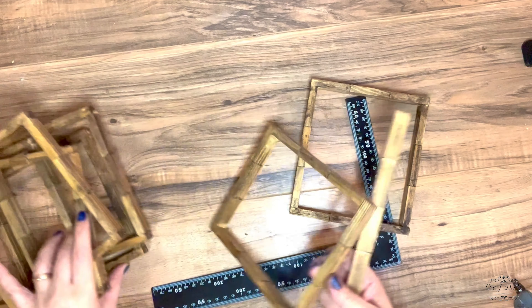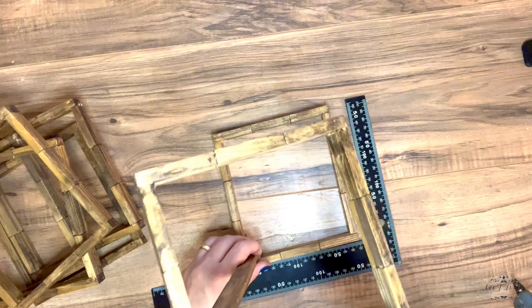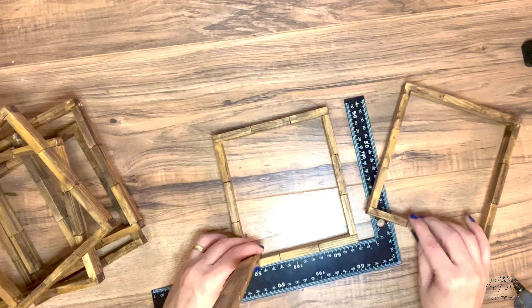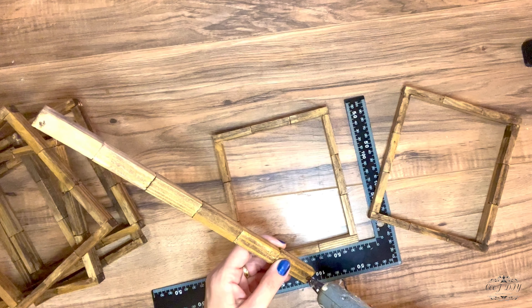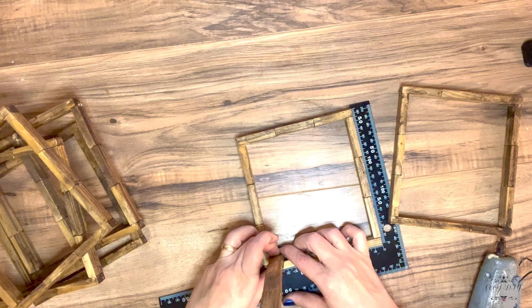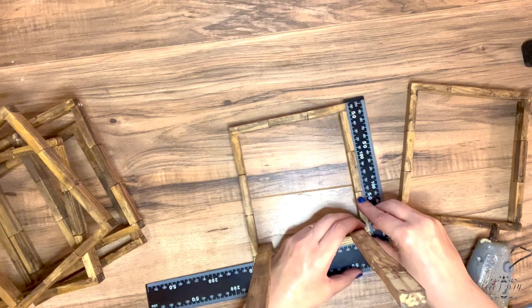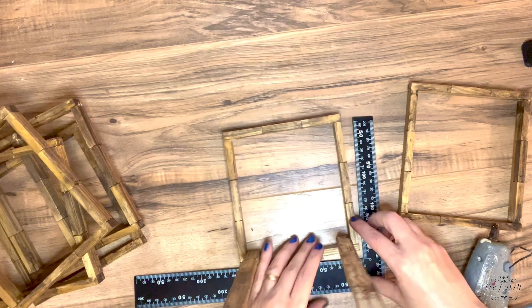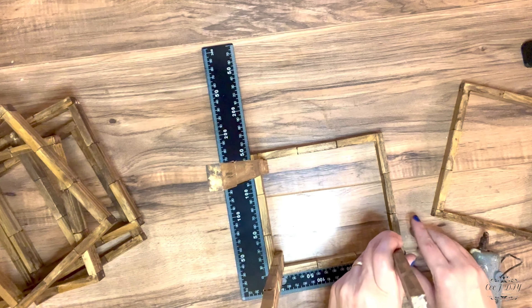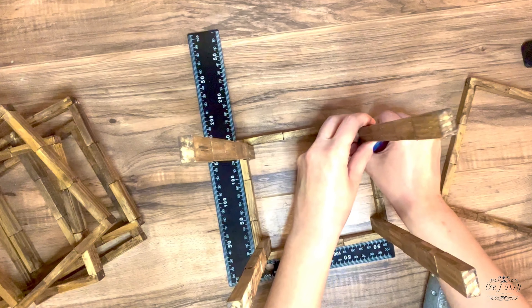Now that they're all nice and stained and dry, we're gonna add them together. I grabbed the first frame and the borders, and we're gonna glue the borders with the first frame first. On each corner I'm adding the borders and gluing them — make sure it's all nice and sturdy before adding the rest. I'm doing the same with the second border, gluing it and the other two on the remaining corners. Super simple and easy decor, and I think it's gonna look super cute!